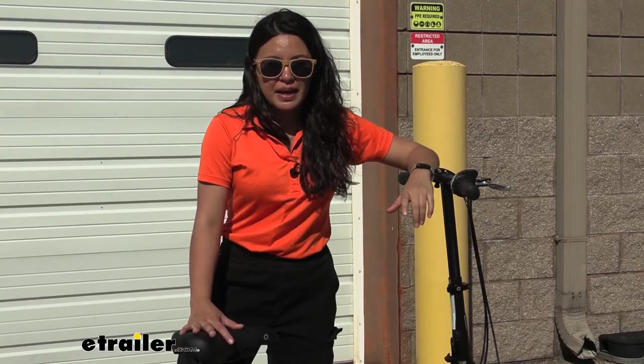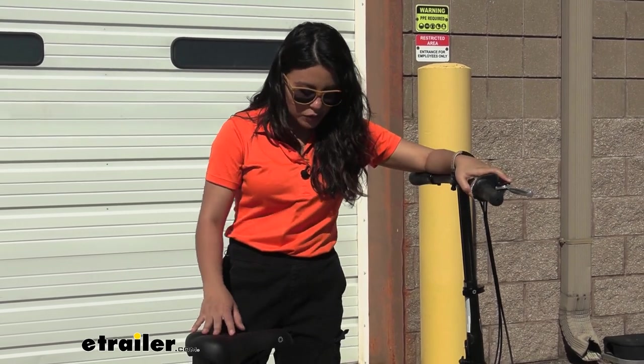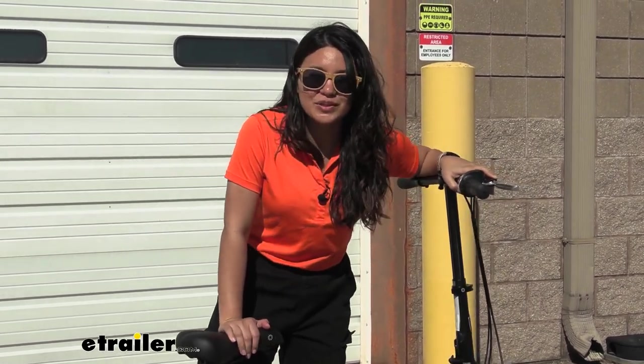But enough with specs. Let's talk about what it's like living with this. So let's fold this up and see where we can store it.